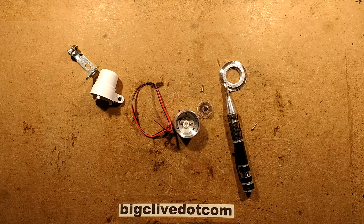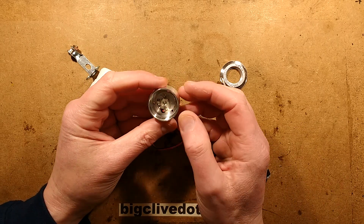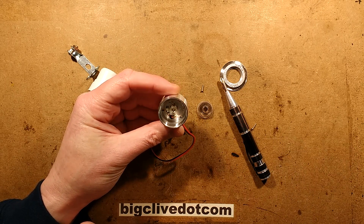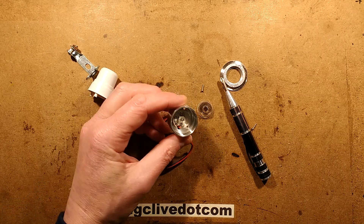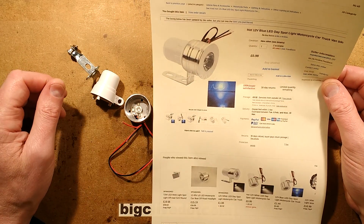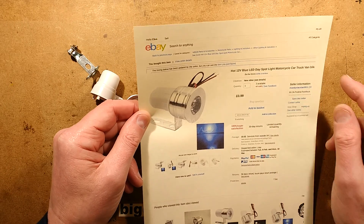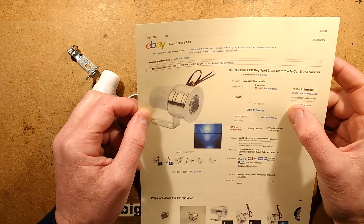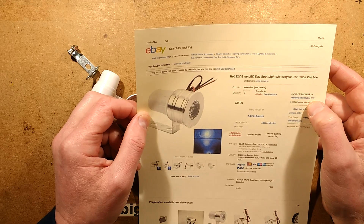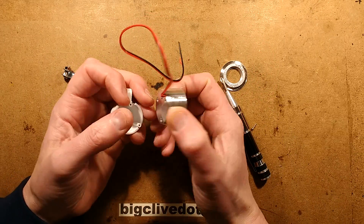And it's not running anywhere near the 1 watt or 3 watt rating of that LED. It's an interesting approach. I suppose you could put a Luxeon-style LED in there if you wanted to repurpose this, but I don't know if there's much point — it's so cheap. The listing was 99p plus 50 pence shipping, roughly £1.50. Described as a hot 12 volt blue LED spotlight for motorcycle, car, truck, van, bike. It came from a seller called Manday XIAO 2011, and they've got them in the full range of colours.